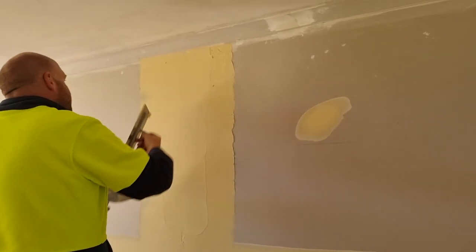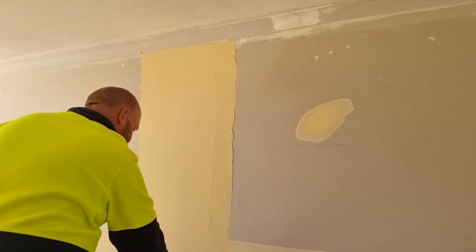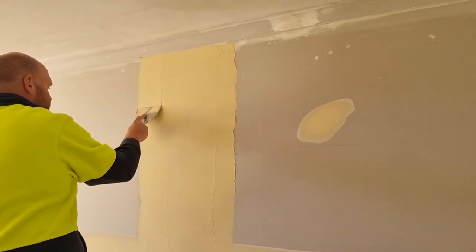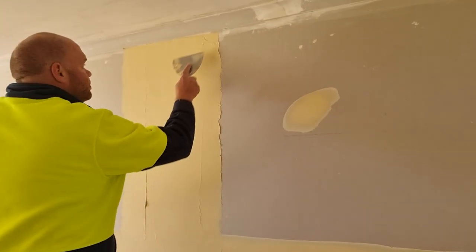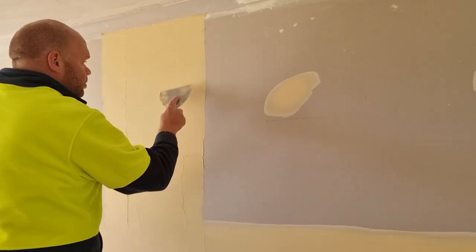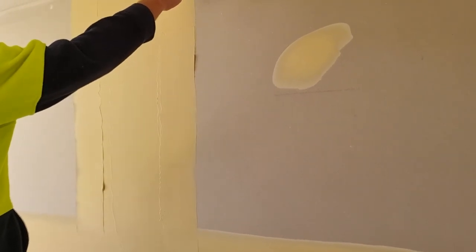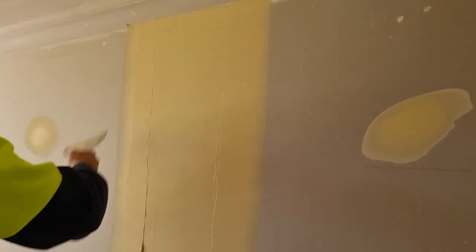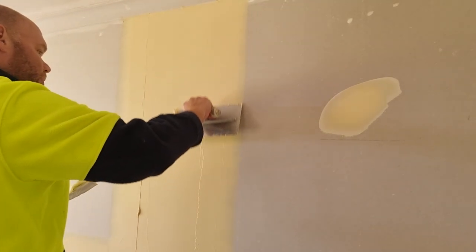Now I'll do the next one. Good compound this - this is probably my most favourite here in Australia, it's called 4T, made by those folks over at Proplaster.